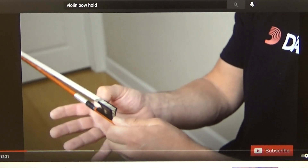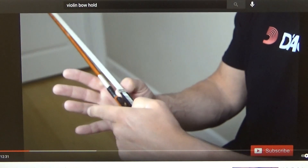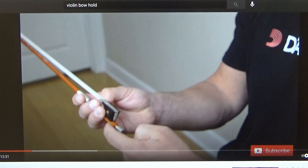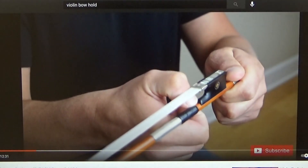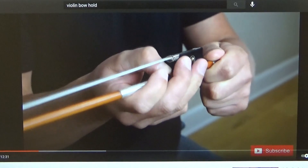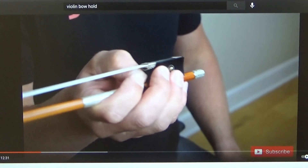Bent thumb — the tip of your thumb goes right here. Then the three fingers go on top of the bow on that first crease, and then your pinky goes on top of the bow. The pinky is the only finger that goes on top of the bow. And that's it. So one, two, three — let go of your left hand and turn it over. You can practice this over and over again.